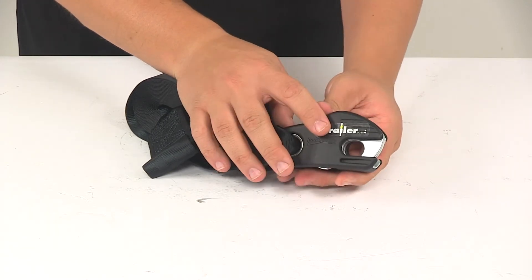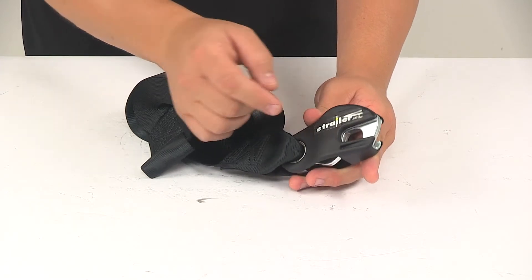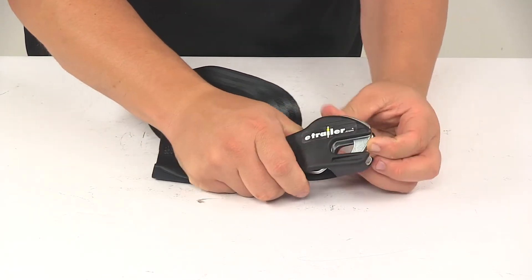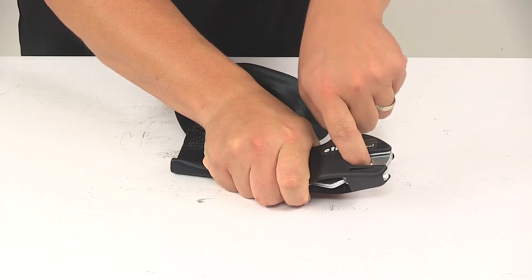All you have to do when you're ready to attach this to your boat is simply push it onto the anchor of your boat, and as it pushes, that hook will raise up and the unit will automatically latch onto the anchor point.